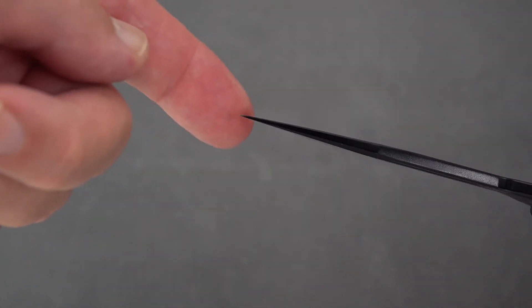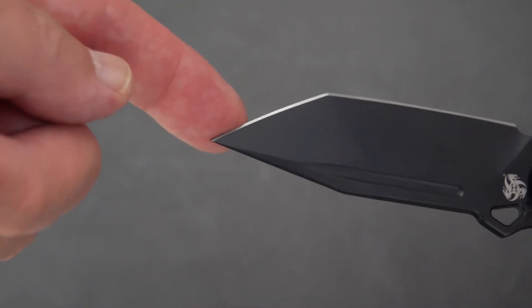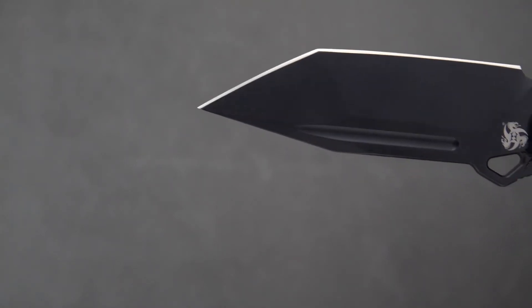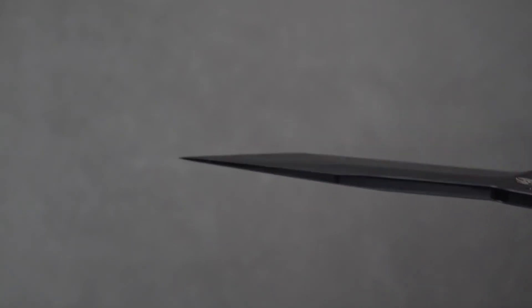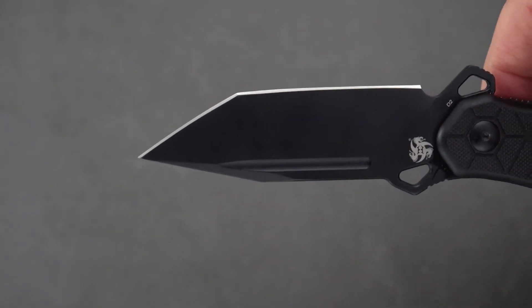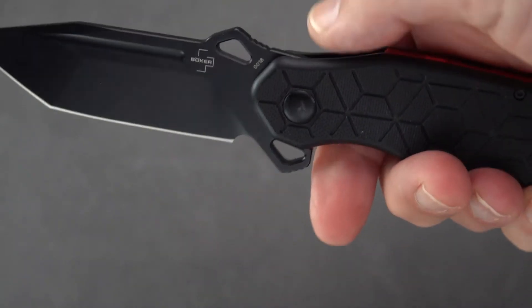Blade stock is 3.8 millimeters — some substantial stock. The point is relatively thin for the blade stock; it's ground relatively thin, but since it's a tanto you have a triangular profile there, giving you a little more strength in that finer tip. It's very piercing. The point is right on center for thrusting-type movements with the blade.